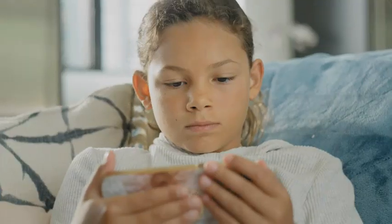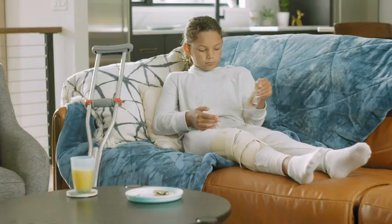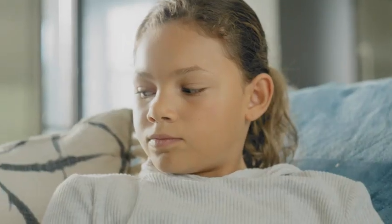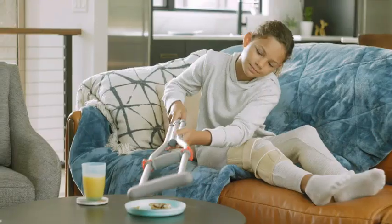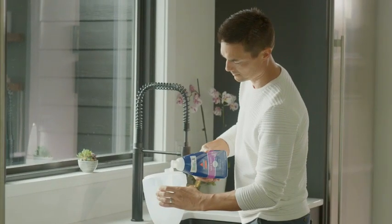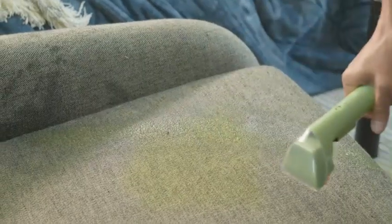We're diving deep into the Bissell Little Green Multi-Purpose Portable Carpet and Upholstery Cleaner. Are you tired of staring at stubborn stains on your carpets and upholstery? If so, look no further than the Bissell Little Green Multi-Purpose Portable Carpet and Upholstery Cleaner, also known as the Bissell Little Green Cleaner.